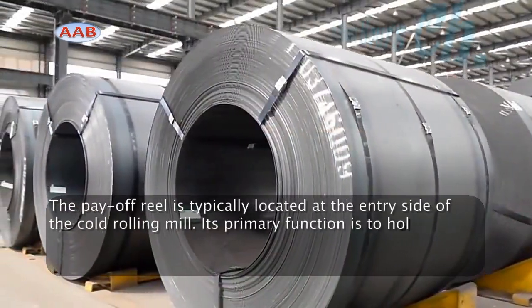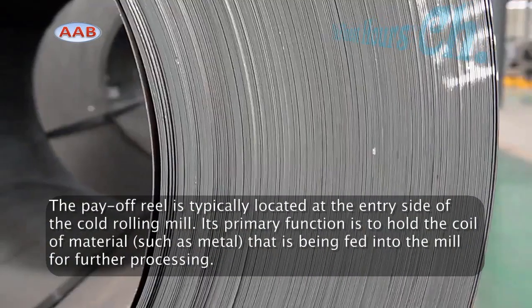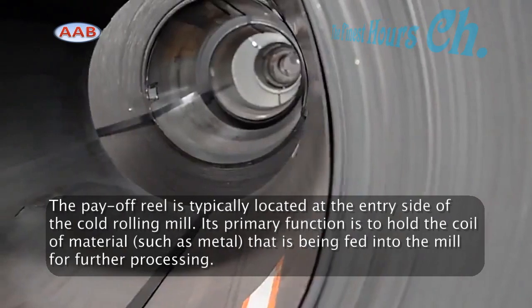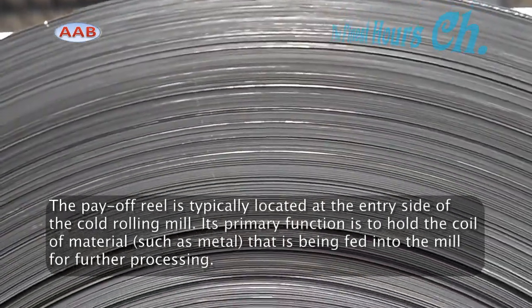The payoff reel is typically located at the entry side of the cold rolling mill. Its primary function is to hold the coil of material, such as metal, that is being fed into the mill for further processing.